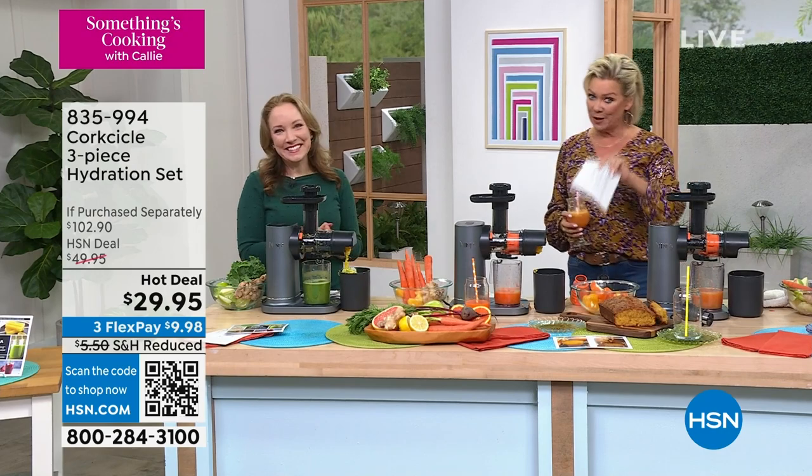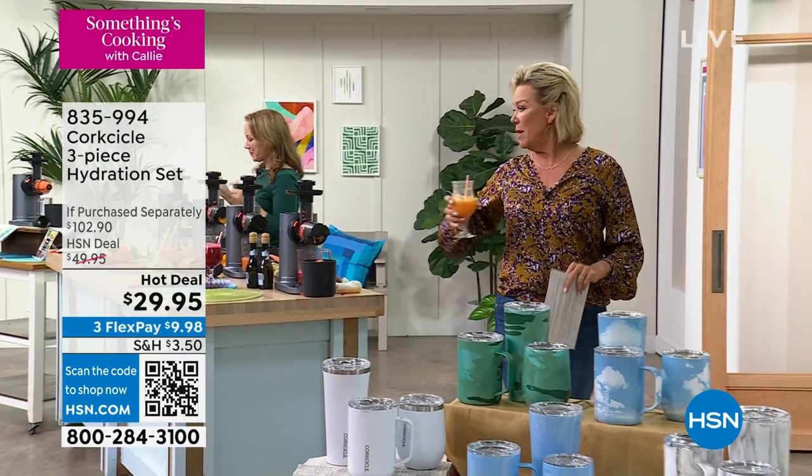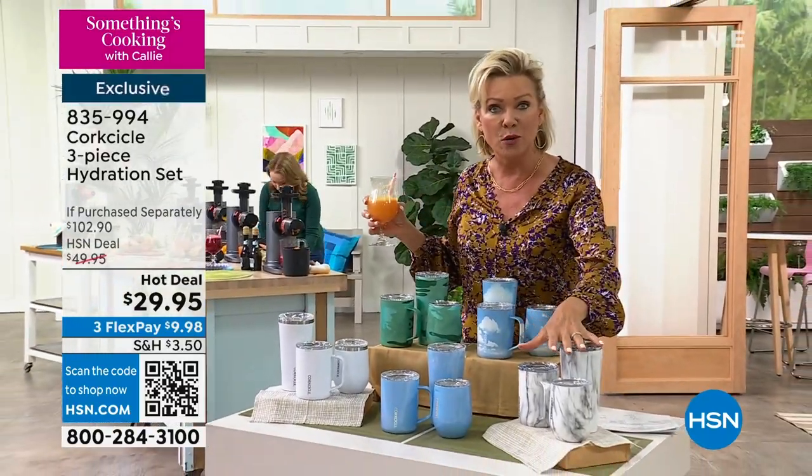Doesn't mean this is gone yet, but I'll let you know when it actually does sell out. Oh my gosh, you guys — you could juice or you could make your coffees and put them straight into your Corkcicle glasses.